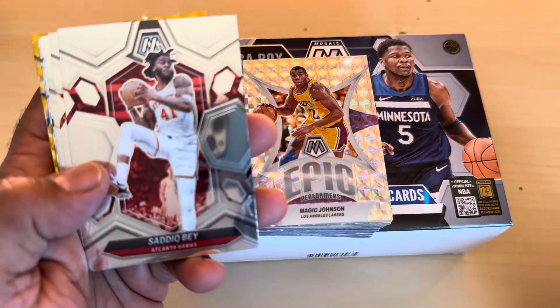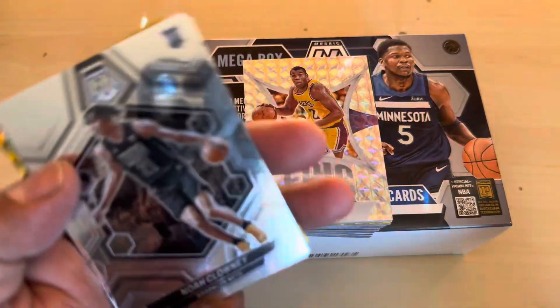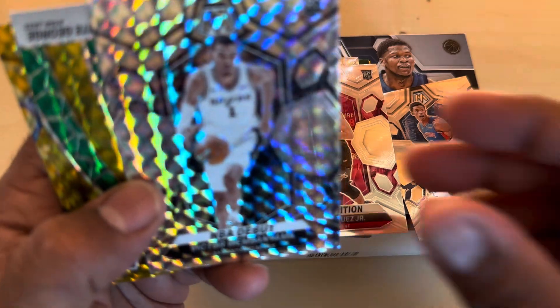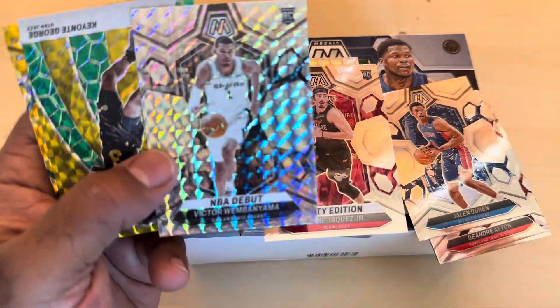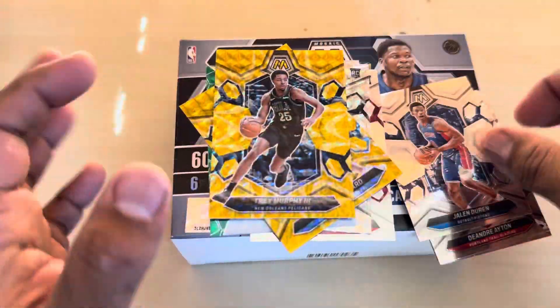Last pack, guys - can we outdo what we have already? If you haven't subscribed, please subscribe - it will really help out the channel. Like, comment, turn on notifications, all that stuff. We have Jalen Duran, DeAndre Ayton, Sadiq Bey, Grayson Allen, Noah Clowney, Jaime Haquez on the City Edition. Wow! Another one - look at that, oh my goodness. We have Keontae George, Gordon Hayward, and Trey Murphy. We're going to go over the hits - this is a spectacular box.